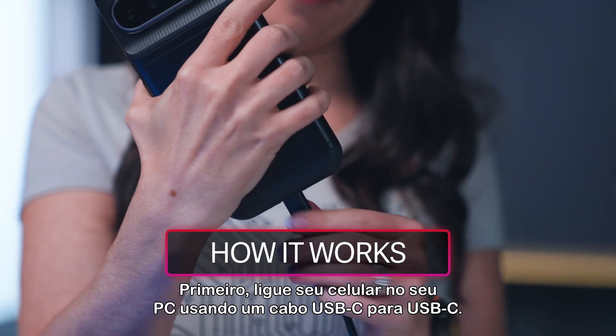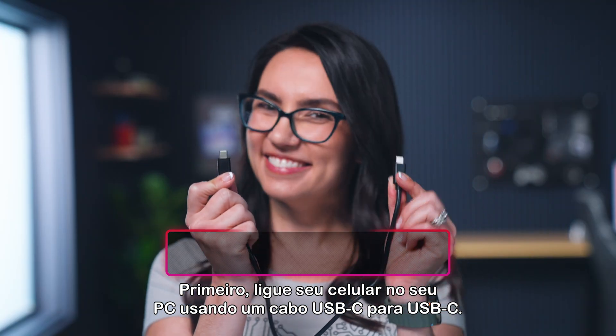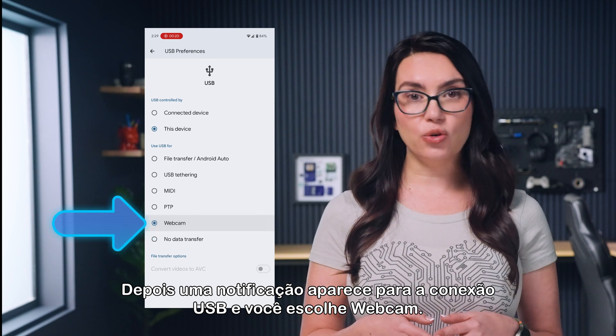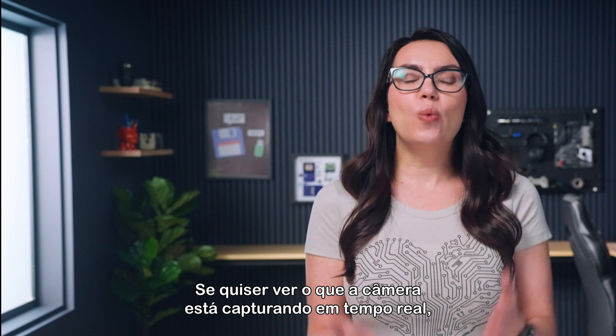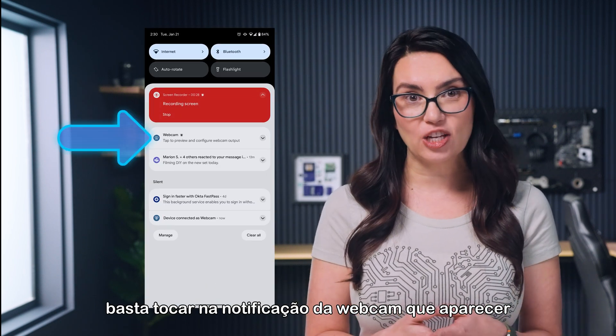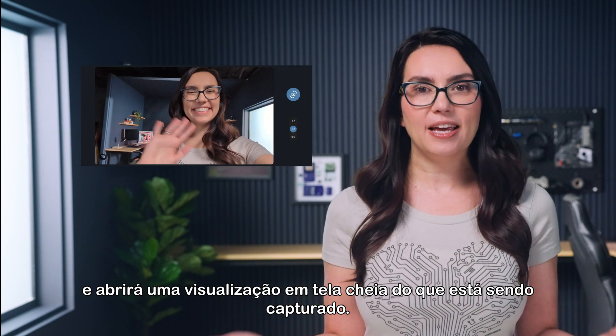Here's how it works. First, plug your phone into your PC using a USB-C to USB-C cable. Then a notification will pop up for the USB connection and you will choose webcam. And that's it — really! If you want to see what the cam is capturing in real time, you can just tap the webcam notification that pops up and it will open a full screen view of what's being captured.